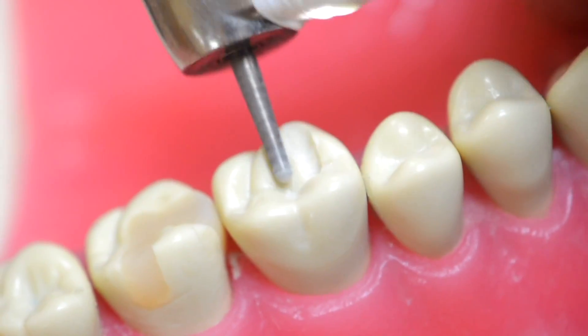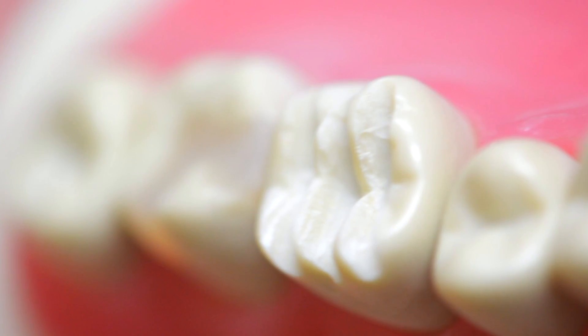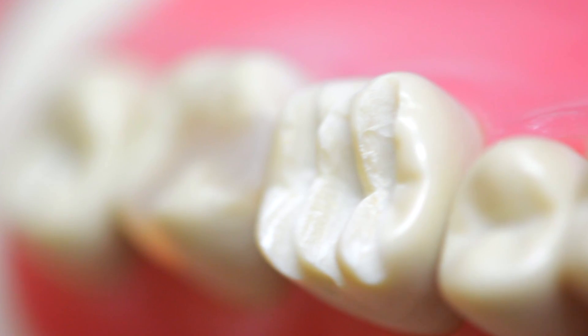But today I want to focus on the basics. For any crown preparation, you need to establish depth cuts in order to create the appropriate reduction for whatever material you choose to use. And I want to show you how that looks. Check it out.